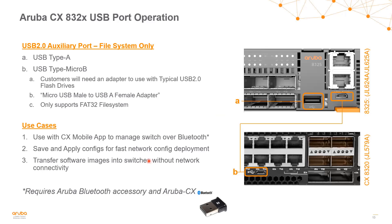The 8320 and 8325 switch series have both USB Type-A ports and USB Micro-B ports. The Type-A ports are used for managing the switch using the Aruba CX mobile app — a Bluetooth dongle comes with the switch and installs into this USB port, letting you use an app on your phone or tablet to provide an initial configuration and get the switch onto the network quickly. You can also use the Type-A port to transfer software images. The USB Micro-B port can act as a serial port and requires an adapter. It only supports the FAT32 file system.